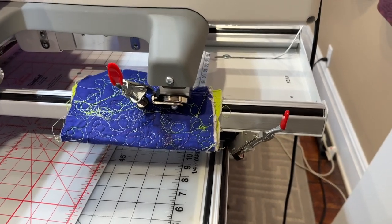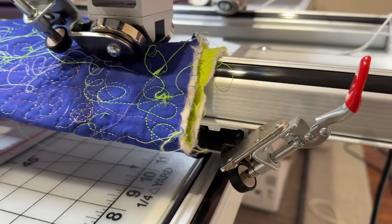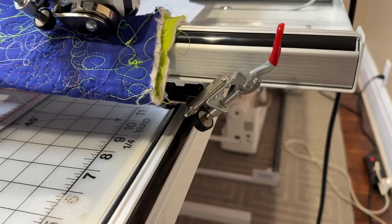Hi, this is Lynn from Kathy Quilts, and I'm going to do a longer video on how to hack your channel locks on your Grace frame. These are the channel locks, and you can see that if you lock those it'll make it so that it'll go in one direction or the other.